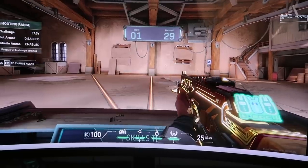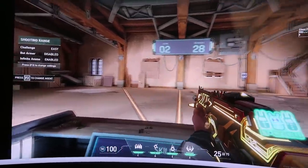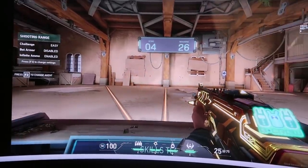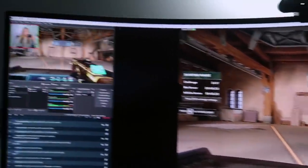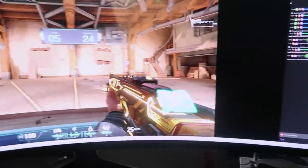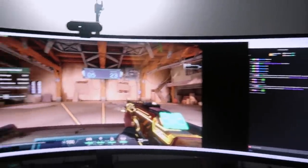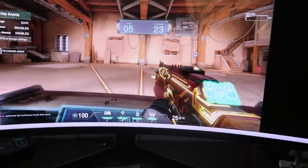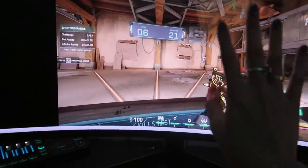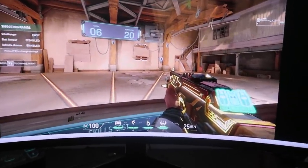Oh yeah! Oh thank god I got that one! But look — all the while I'm just streaming and playing and seeing everything all on one monitor. Okay, I definitely missed some shots, but you know, I'm just showcasing. All right, I'm cracked, your honor!